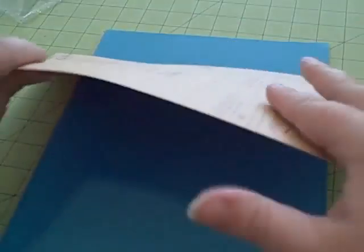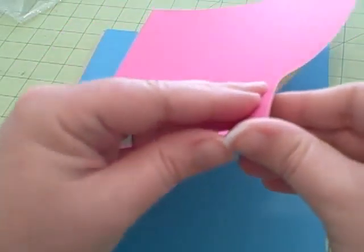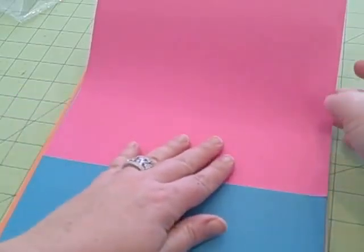Here is a single sheet. You can kind of get an idea by the way I'm feeling it, and give you an idea of how easy this peels.